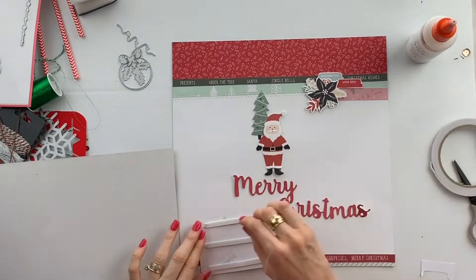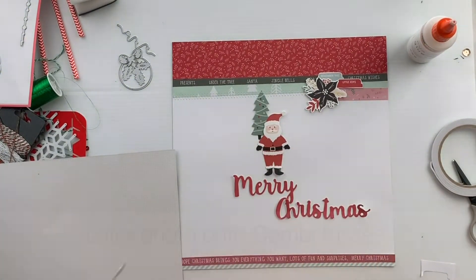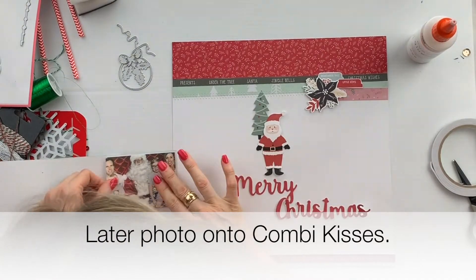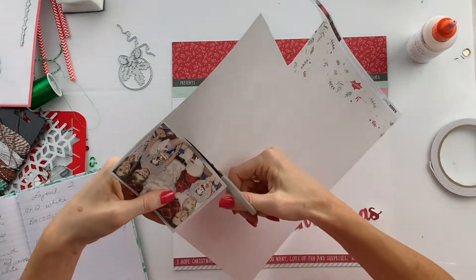I layer my photograph onto some paper from the kit. It's called Combi Kisses — it's white with a slight check design.